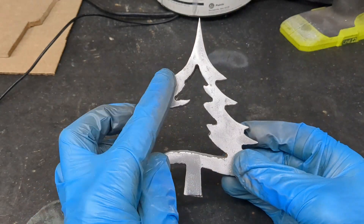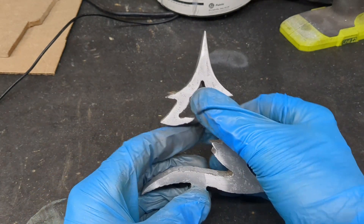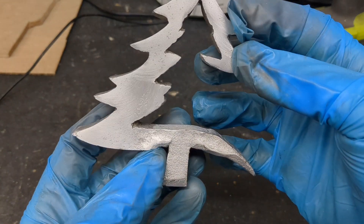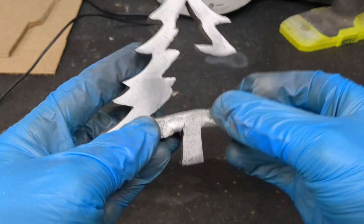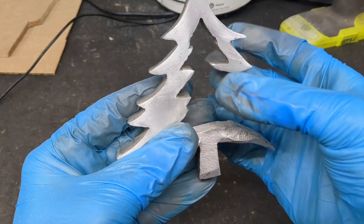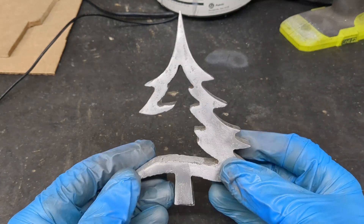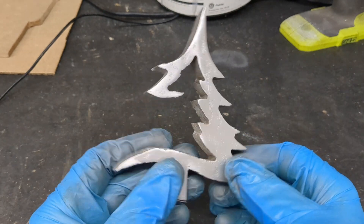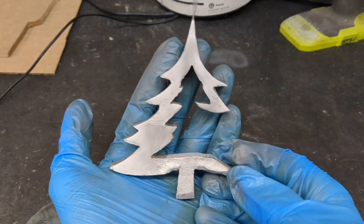Here it is. I sanded it down with 180, 220, 400, and 600 grit — only on the sides. I left this little bit of scaling here to give it a little bit of texture. I think it's pretty cool. The next thing I need to do is drill a hole here, get a platform, mount it, and then get a little bulb and hang it from the top.